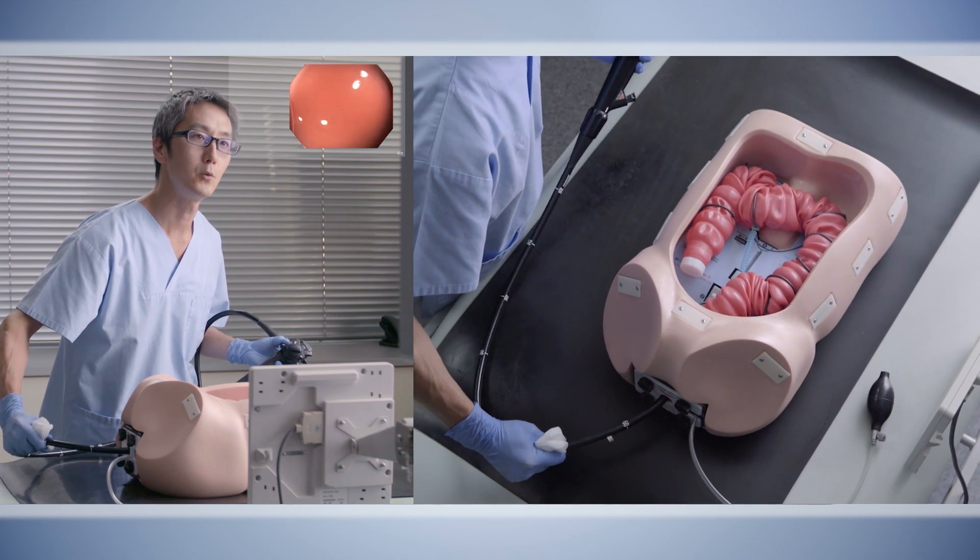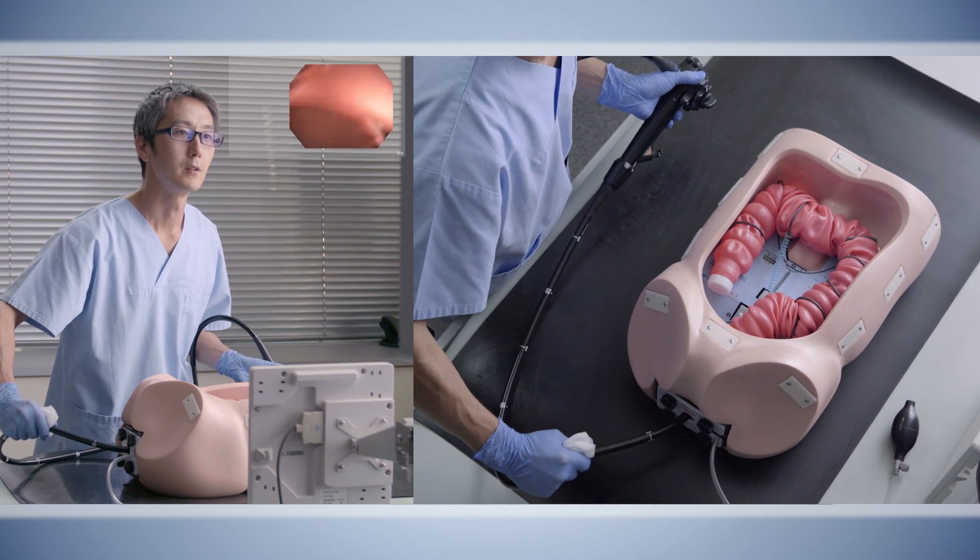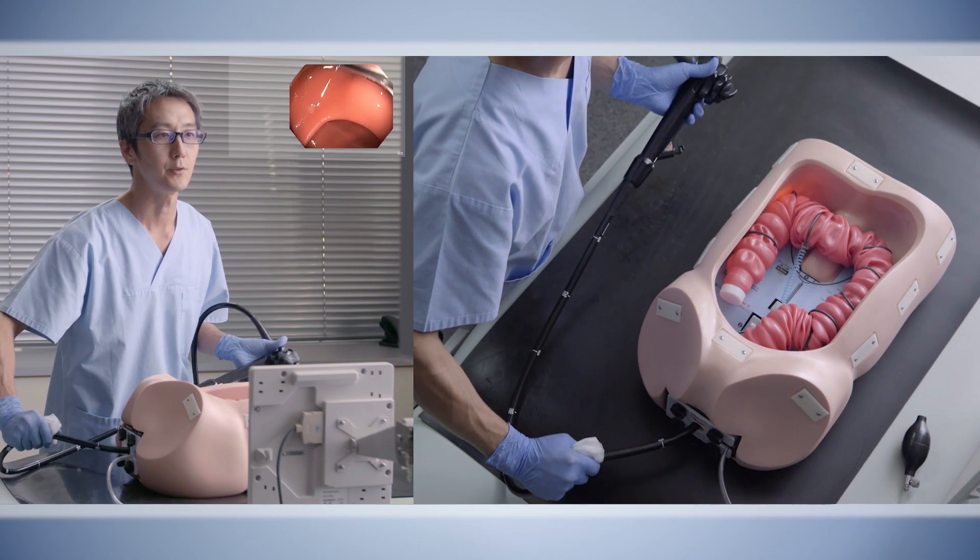This is a very slow movement. We can also use suction.